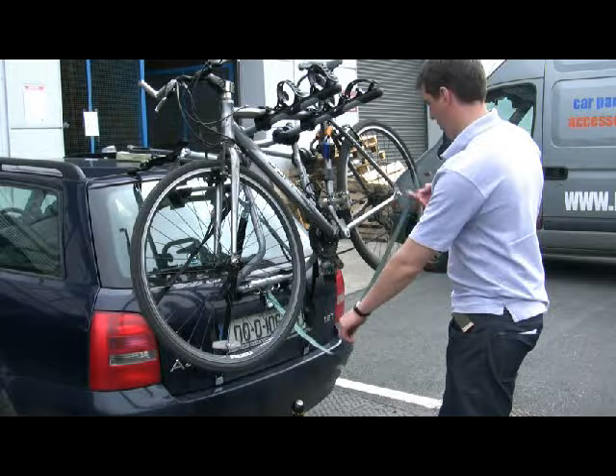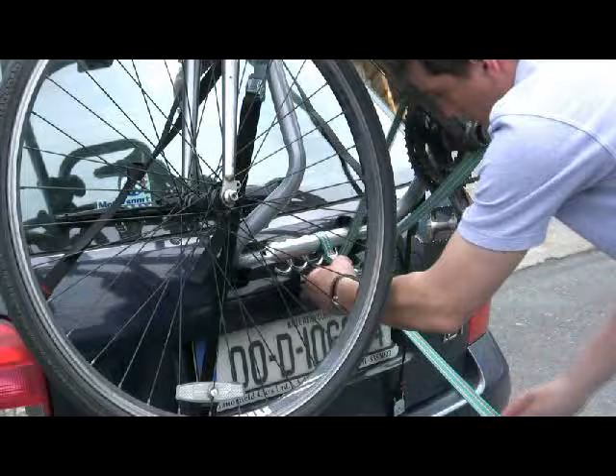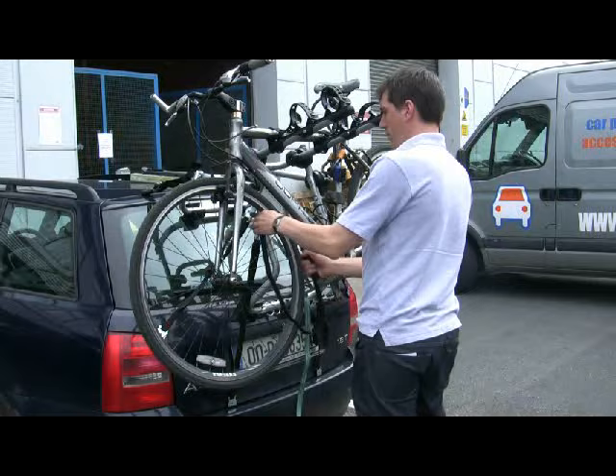The weight capacity of the Venezia is 45 kilograms. When you have the bike secured into the top mount, you need to strap it down using the green strap at the bottom which wraps around the bike frames and the bike rack. For additional security, we would strongly recommend using additional straps to stop the handlebars, wheels and pedals moving around.